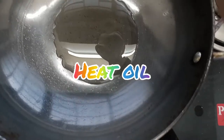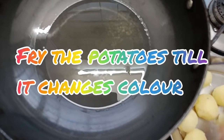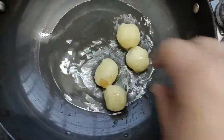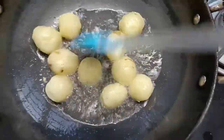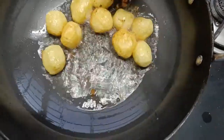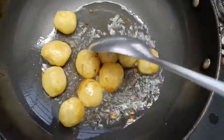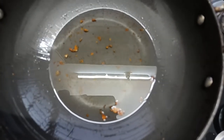We'll take a pan, add oil, and heat it. Now we will fry the potatoes till the color changes. We can see the color has changed, so we'll take the same pan.